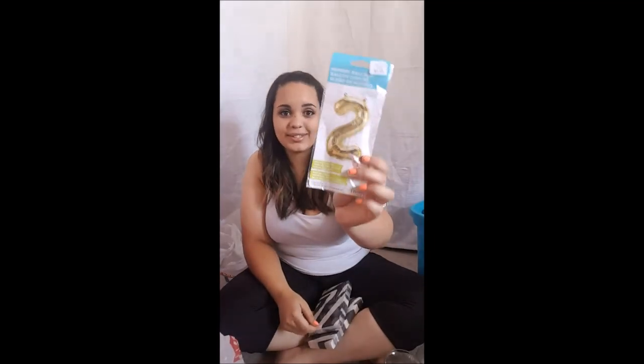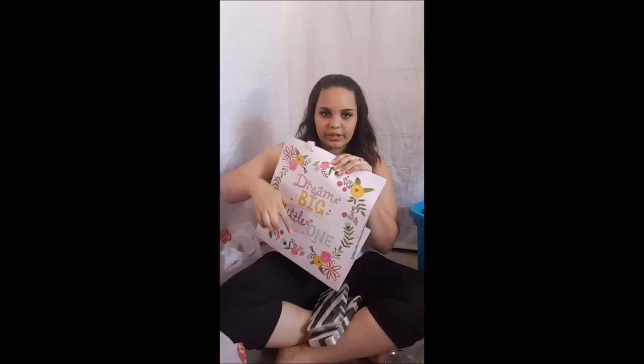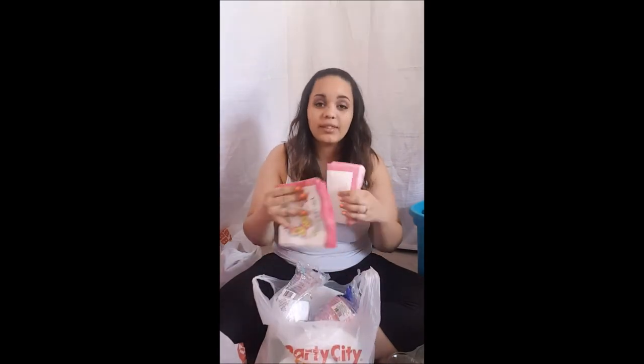I thought I was buying one of those huge number-two balloons, but it's actually tiny. Based on the picture it's not that big, but that's okay — it's a two, that's all I needed. Maybe I'll get a bigger one too. I have a little gift bag with tissue paper that says 'Dream Big, Little One' — I believe my mom bought this for Sophia's first birthday or her baby shower. I'm a hoarder and I keep everything. Case in point — napkins from her first birthday party. They're just for wiping faces and throwing away, so they're going to be at her party.